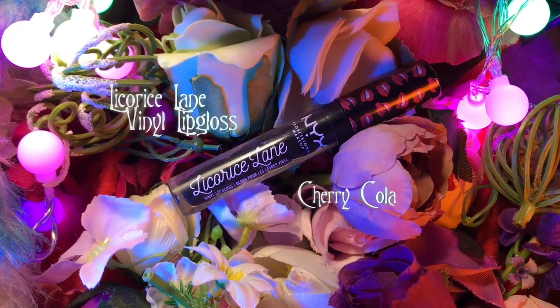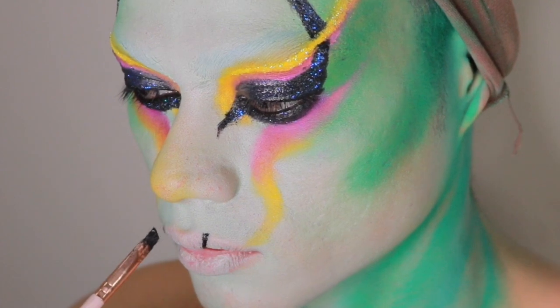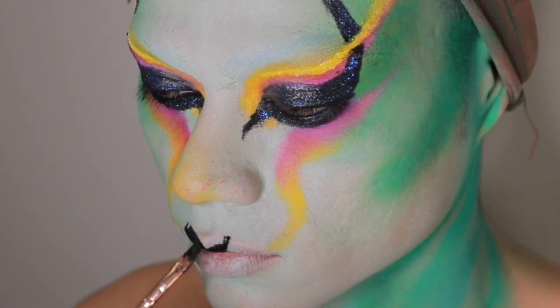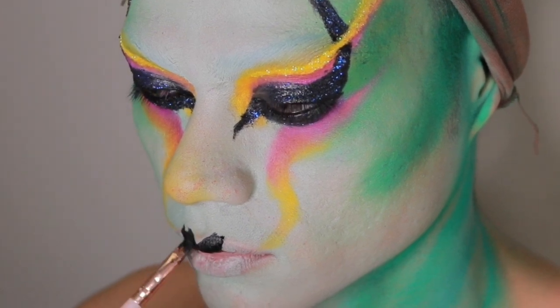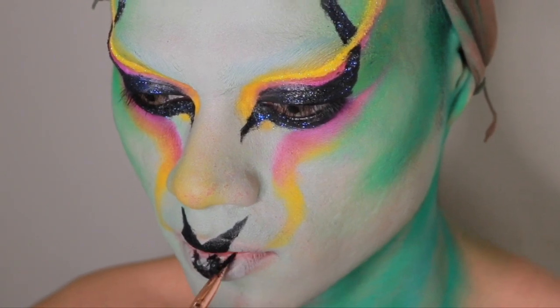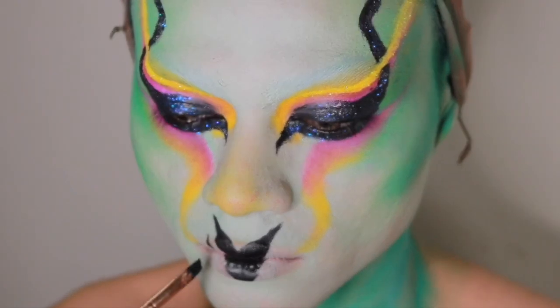For the lips, I'll be using Licorice Lane Vinyl Lip Gloss in Sherry Cola. The design here is actually inspired by the Red Queen's lips in Alice in Wonderland, and that is the only thing on my face that is inspired by Alice in Wonderland.